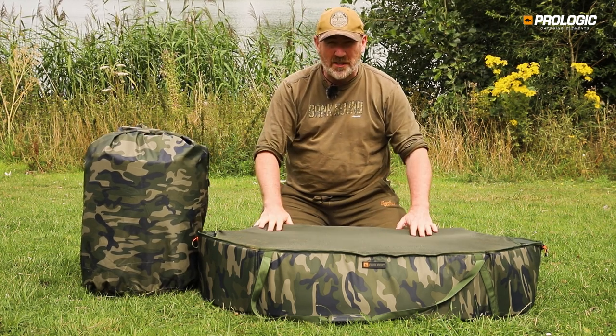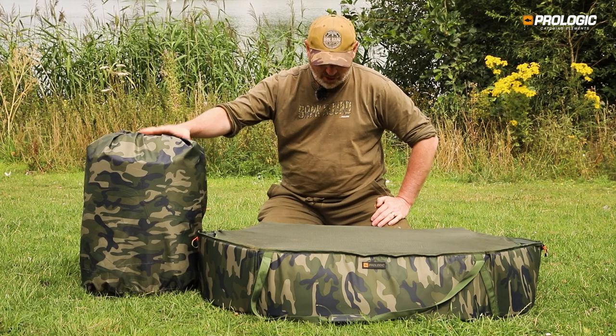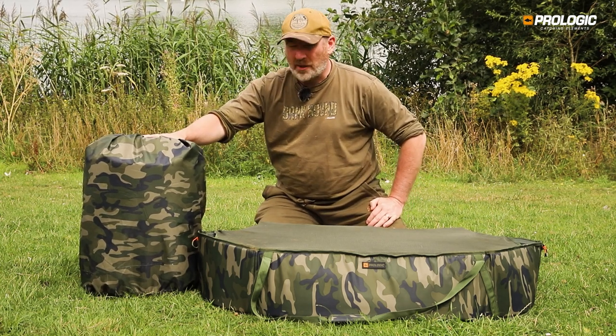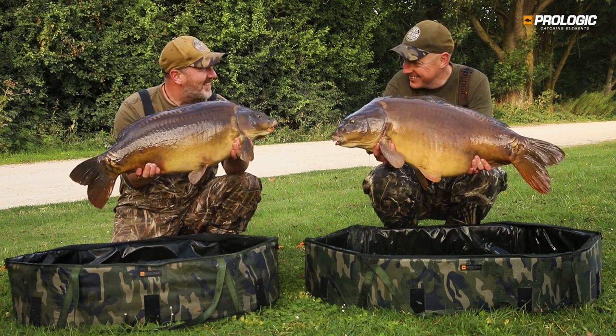The large one is 110 centimetres long by 65 centimetres wide. The medium size is 95 centimetres long by 52 centimetres wide. The medium will quite happily accommodate fish up to around the high 30s, possibly touching 40s, whereas if you're a big fish angler, go for the large one.